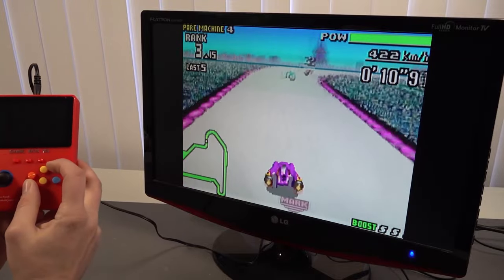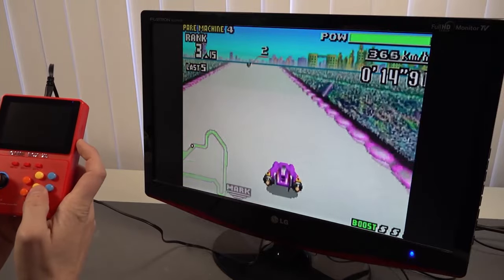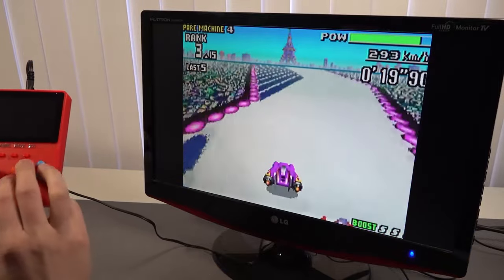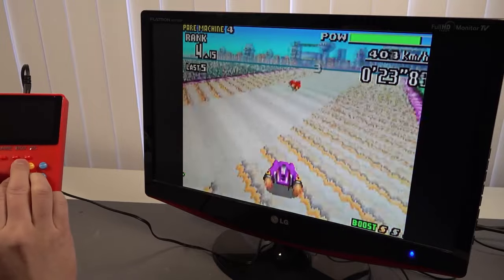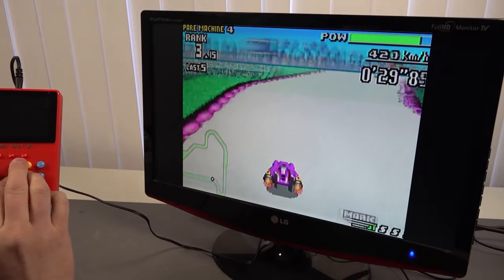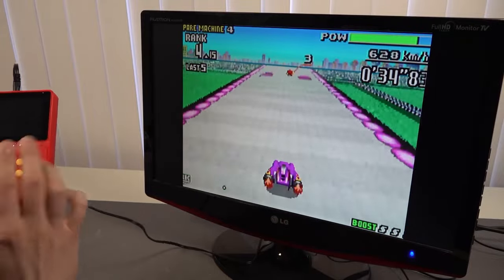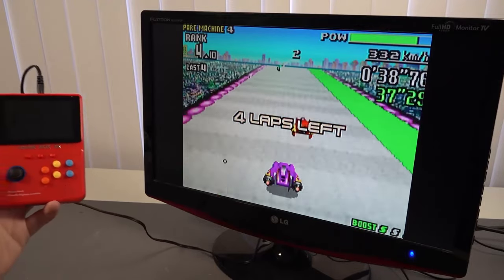There was another thing I didn't mention — if you're going to play a game like F-Zero, normally you'd use the L and R shoulder buttons. We do have them, but they've been placed at the front. So playing this is kind of awkward. It's still possible — you can see I can actually play the game — but for games that really need the shoulder buttons all the time, that makes these games absolutely unplayable.